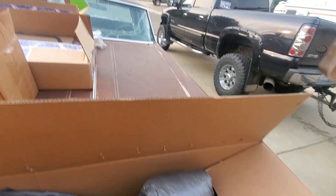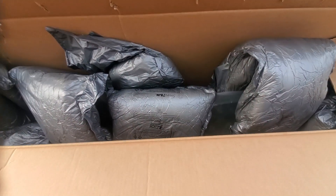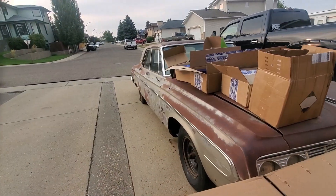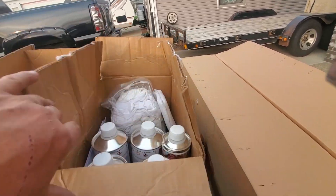Up inside this box is one of the most important things - a brand new windshield for it. As you can tell the windshield in it is pretty bad, so yeah I got a brand new windshield for it. The only part that didn't show up and should be arriving pretty soon is the new rubber gasket to install it with.